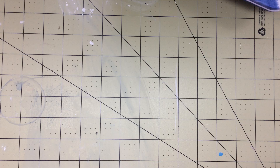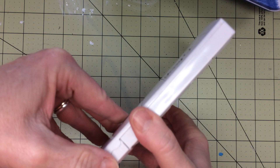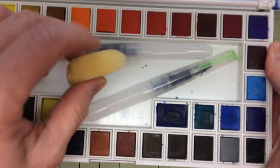Next set is a bigger set — this is from Jerry Q. I got this from Amazon. So this opens up and came with two brush pens. Here are the colors. It also came with a little watering dish and a little sponge.